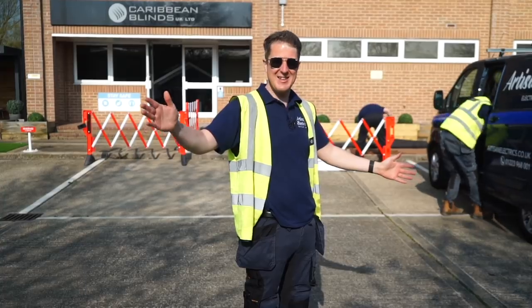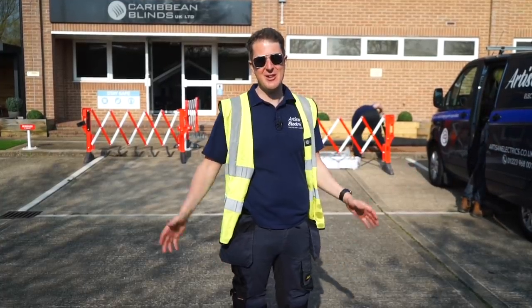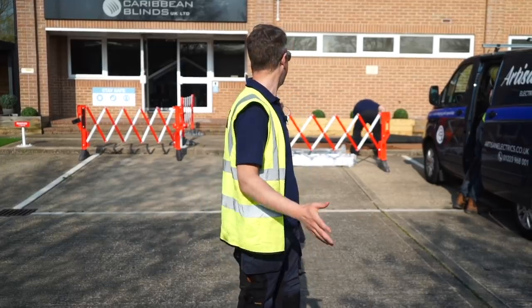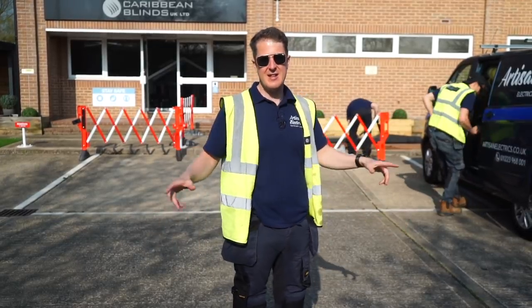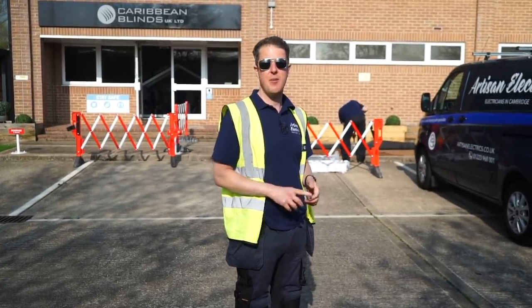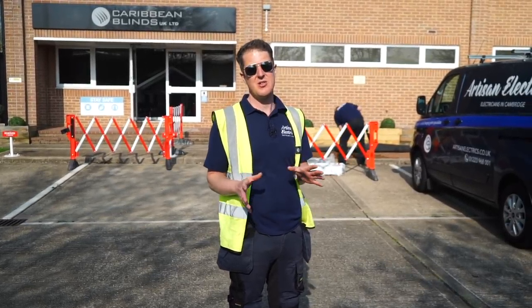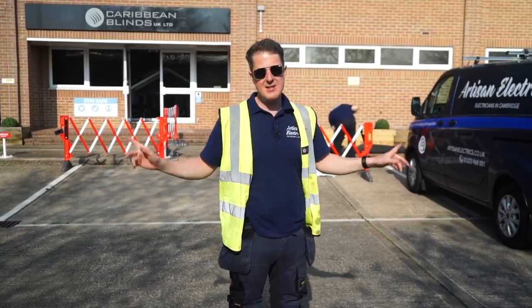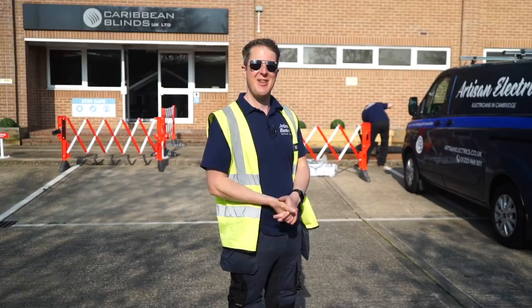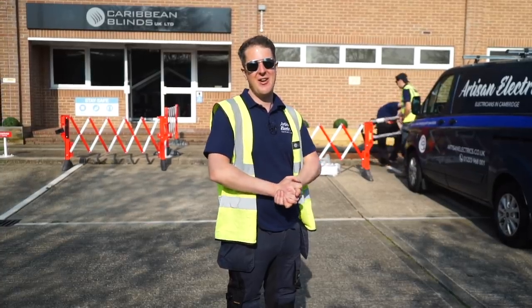Hello and welcome back to Artisan Electrics, thanks for joining us for an exciting electric vehicle charging episode. We are here at Caribbean Blinds fitting four Zappy chargers, and it's a little different today because we're fitting them on pedestals, which is something we don't do very often. We're going to be fitting them in these parking spaces behind me, and there's a bit of fun getting the cables over there.